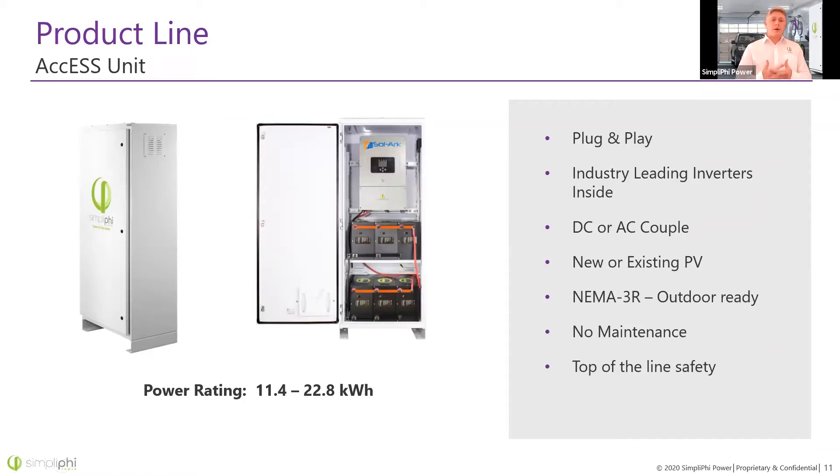Our Access unit is becoming really popular for both new and existing PV systems because it is outdoor rated. If you've got an AC coupled solar system with equipment already outside, you can put this unit outside too, making the wiring easier for the installer. There are options for Schneider inverters or SolarEdge inverters, both of which can work with AC or DC coupled systems, new or existing PV. The SolarEdge has MPPTs built in or can be used AC coupled, while the Schneider 6848 inverter is AC coupled standard and can add a charge controller for DC coupling. Monitoring is also a big selling factor.